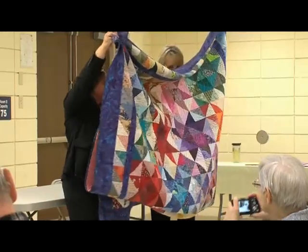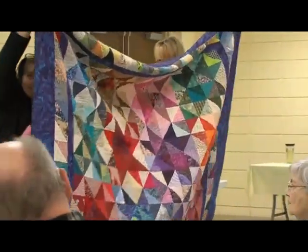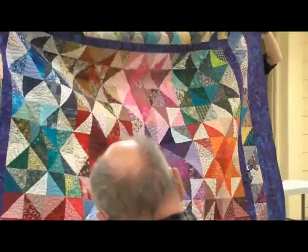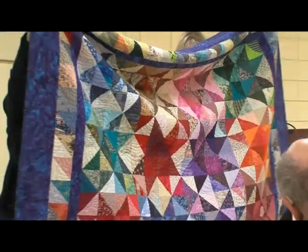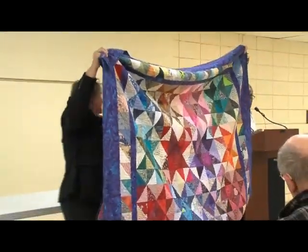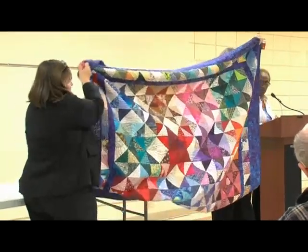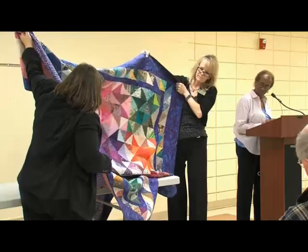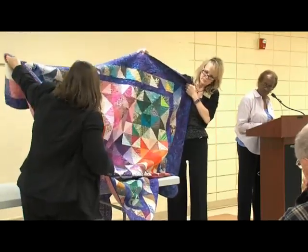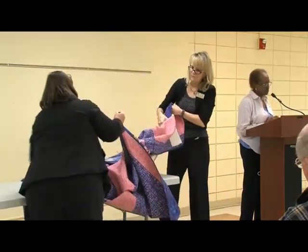There are 800 half-square triangles in this quilt. I started it in 2001 and completed it in 2005. The quilting on this one isn't mine — I sent it to Laramie, Wyoming, where a friend quilted it for me. That one appraised pretty high, too.